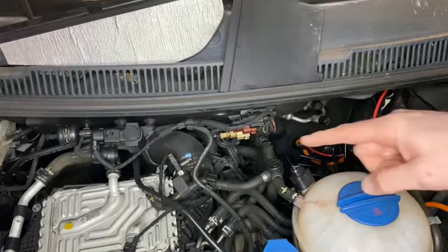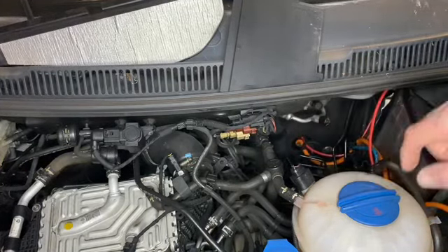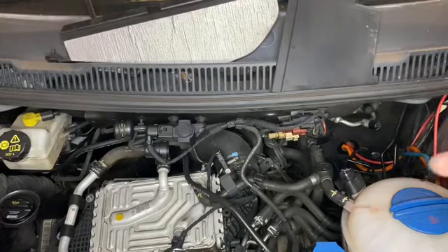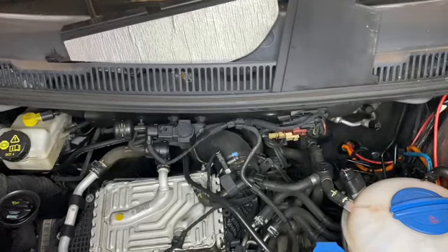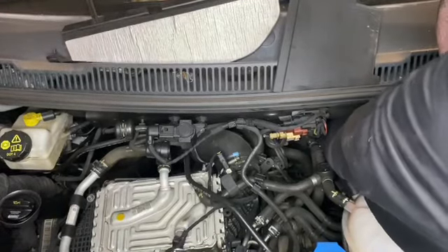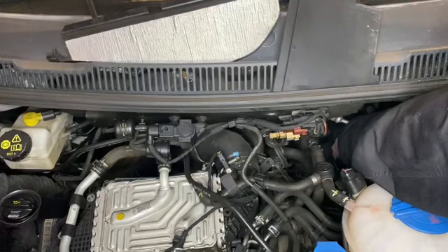Now that's drilled, we just need to feed the cable through. You can either come this way and then up, or feed the cable through and then poke it through the holes from the bulkhead — whichever you find easiest. We've got a cable and we're going to go through from this side, through the rubber, and then pull as much through as we need, leaving the rest up near the battery.